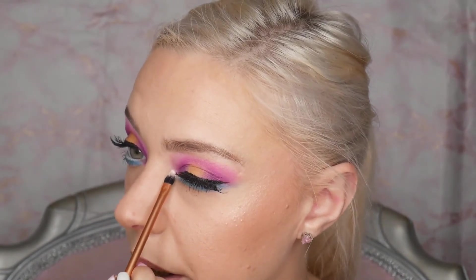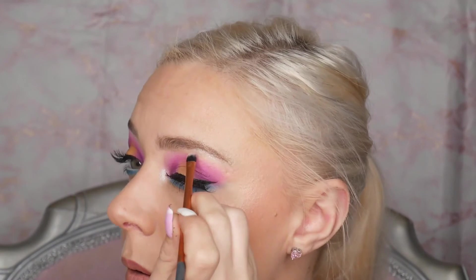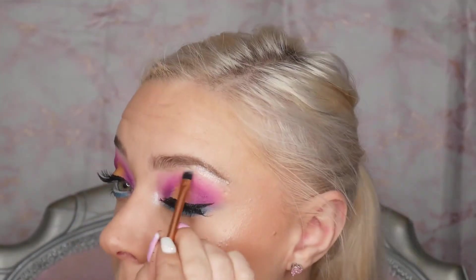Apart from inner corner highlight and brow bone highlight, I'm done — so let's just whack that on. I'm going to take the Beauty Bay Flash highlighter. I've tried to use as much Beauty Bay product as I can today out of what I own, because it just seemed logical.